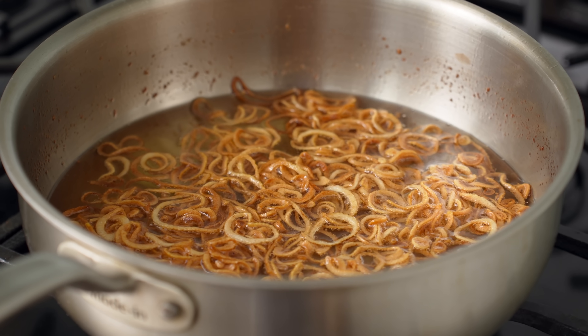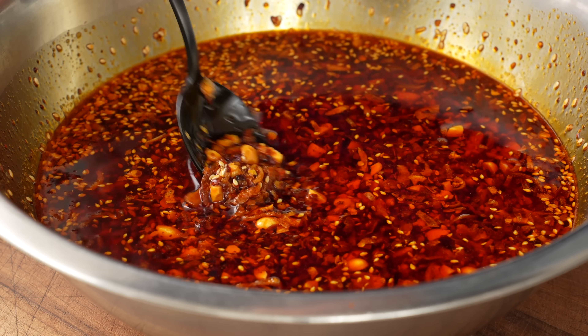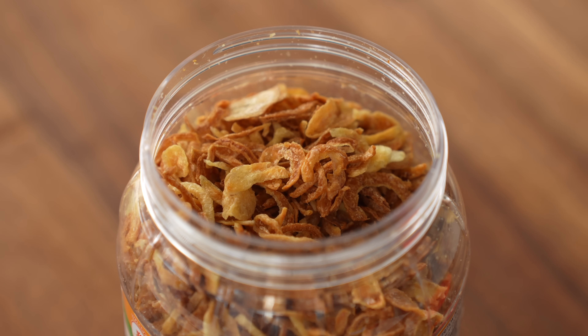To get started, we need to fry up the crispy part of this chili crisp. But if you can't or won't fry things at home, later in this video I'm going to give you a cheater version of this recipe with store-bought crispies.